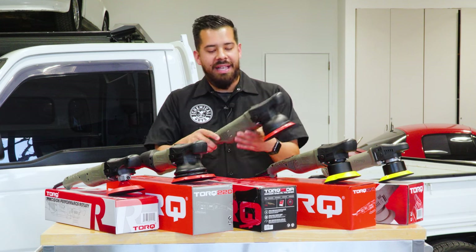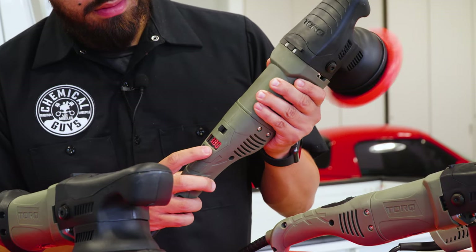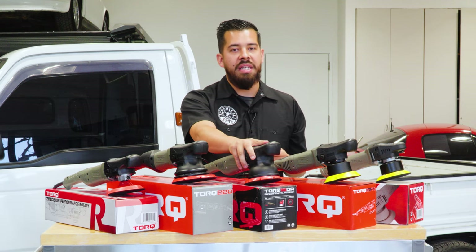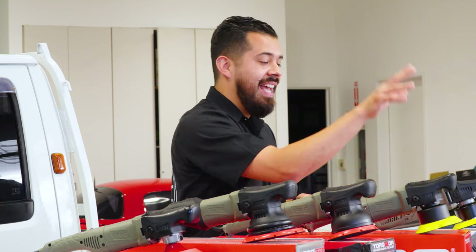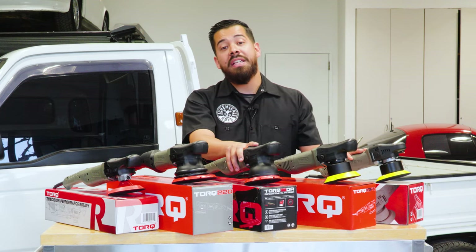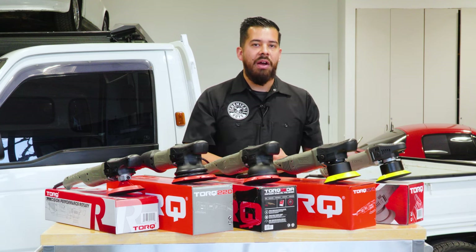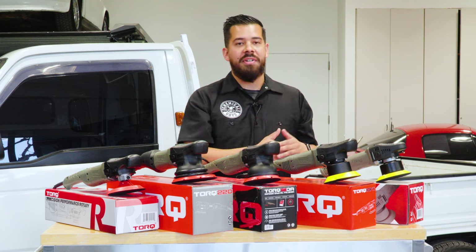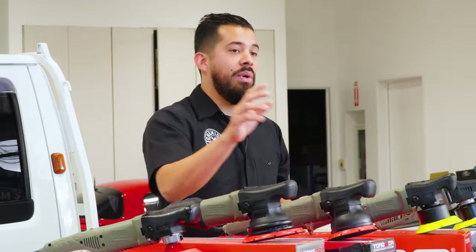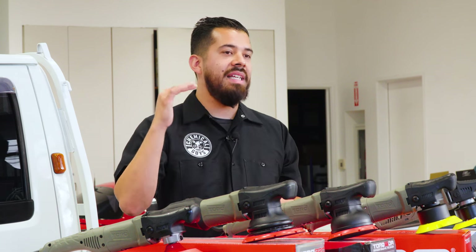The Torque 15DA also has a digital gauge to go through all the different speed settings. Another key spec: the Torque 15DA uses a 900-watt motor compared to the 700-watt motors in the Torque 10FX and Torque X. That means significantly more power for faster cutting and faster polishing. The Torque 15DA is something I'd consider more of a professional level polisher.